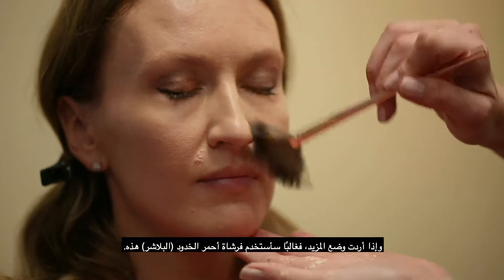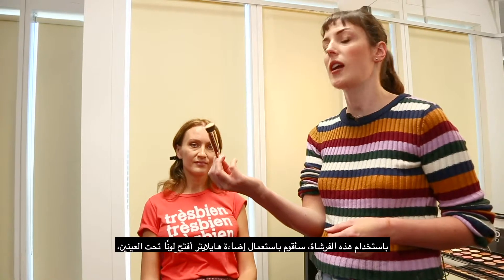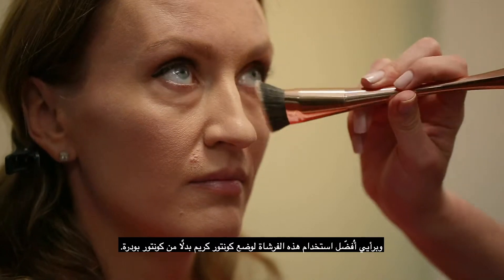If I wanted to apply more, perhaps I would use something like this blusher brush instead. Using this brush, I will just be using a lighter highlighter underneath the eyes. I would say this is better for using a cream contour over a powder contour.